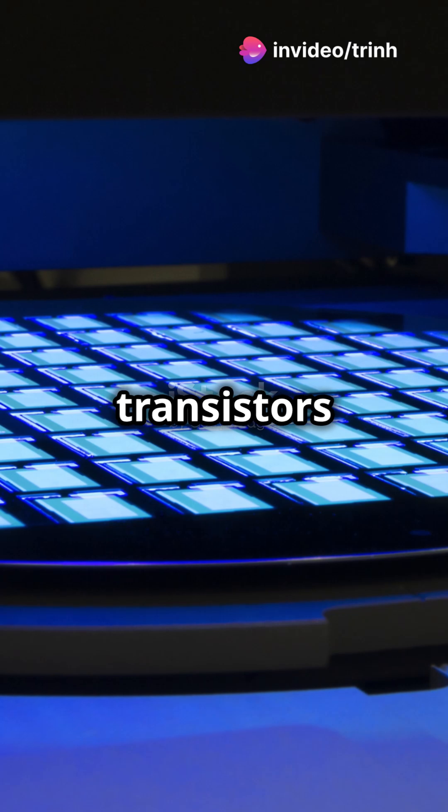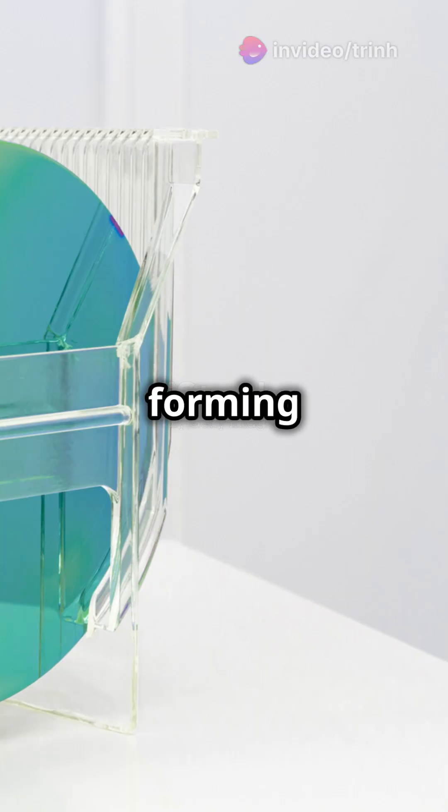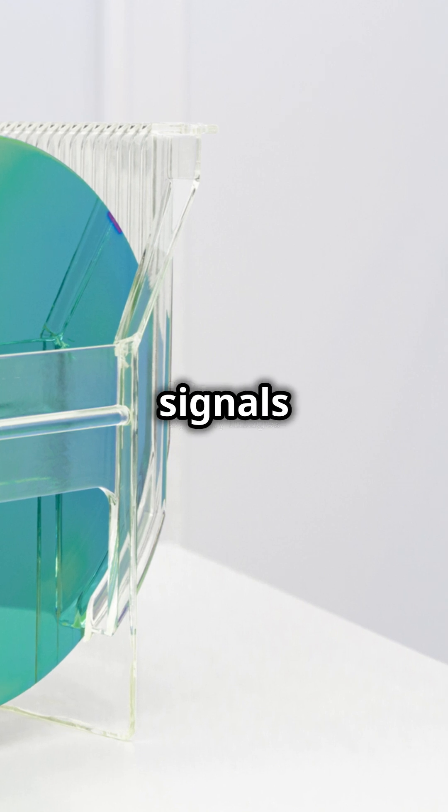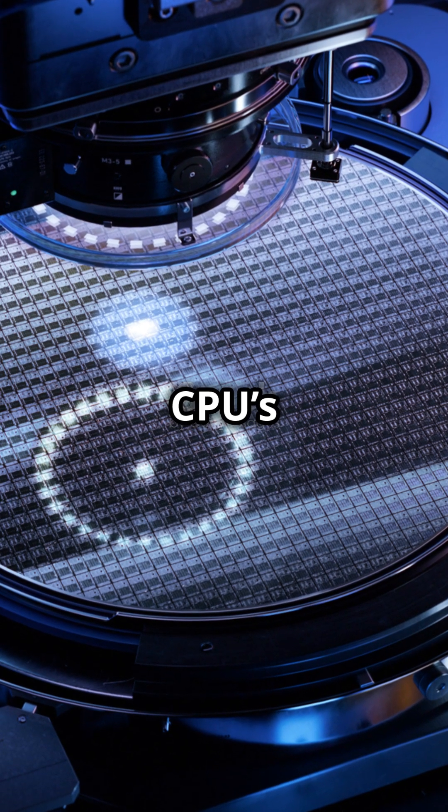To make these transistors work together, tiny wires are etched and connected, forming electrical paths that allow signals to move between transistors, creating the logic that powers your CPU's operations.